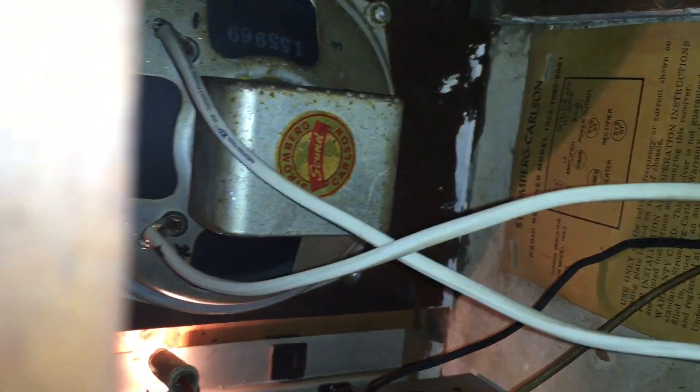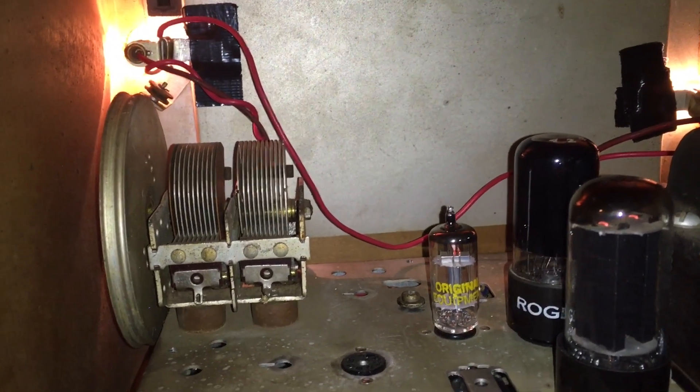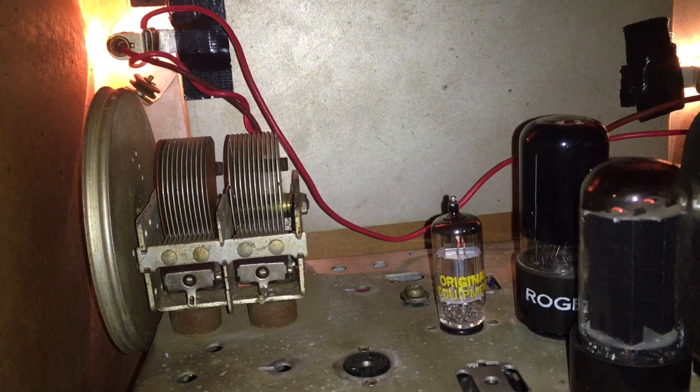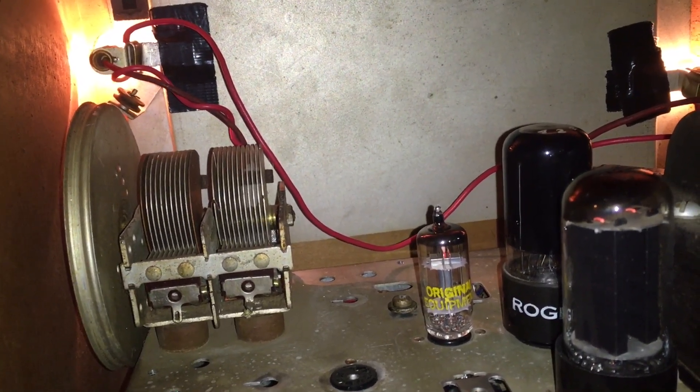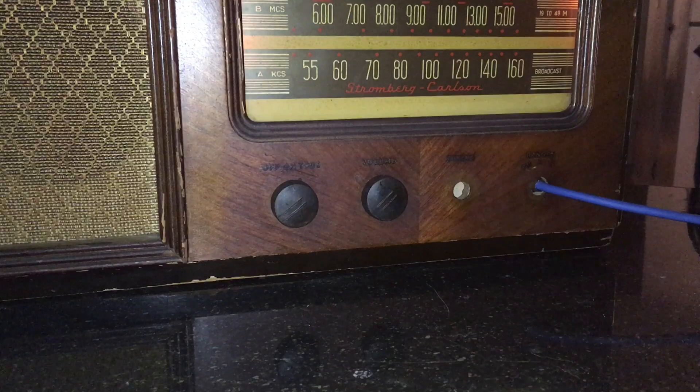Here we have the original tube chart, which is now incorrect because in place of the 6BA6 we are now using a 6AV6 — that's another preamp tube. Hiding back there as well is that cute little Alnico speaker — Stromberg Carlson, 5.5 inches. We also have the pilot lamps, which I've for now mounted with some duct tape to lift them from the metal chassis, as they were creating quite a hum when touching the metal. I had to do quite a little rewire to get them both lifted off the ground. She's nice and warmed up.